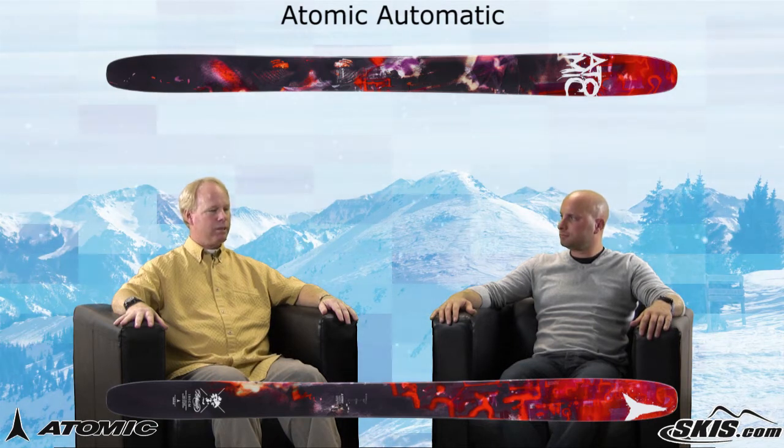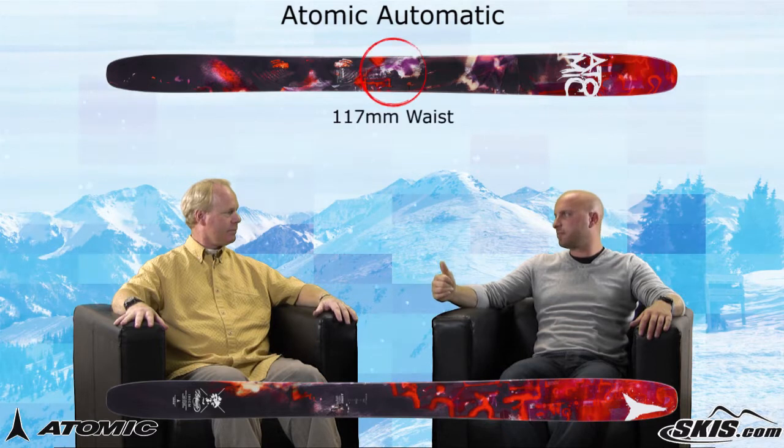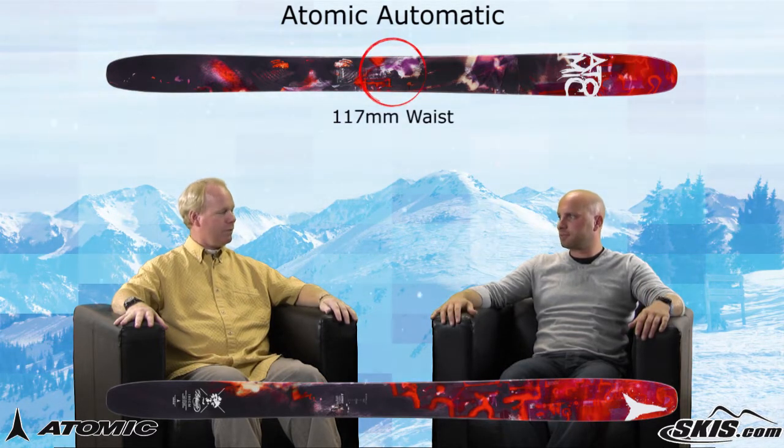Absolutely, this is for the best of the best, the real hard chargers. It has a 117mm waist, obviously for the deep stuff. Absolutely.